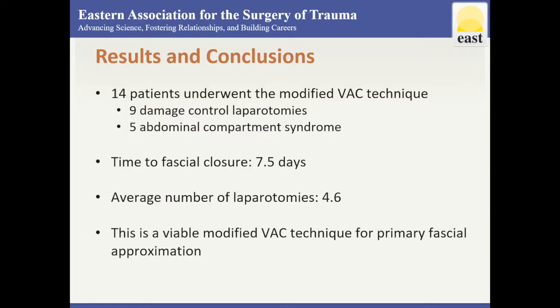14 patients underwent this technique: 9 were for damage control surgery and 5 for abdominal compartment syndrome. Average time to closure was 7.5 days with an average of 4.6 laparotomies done prior to closure. All patients eventually had primary fascial closure.